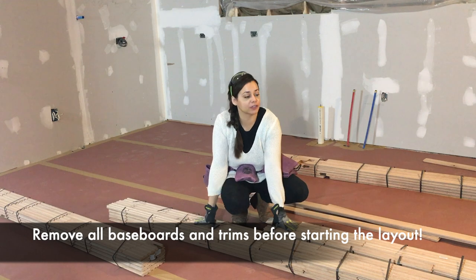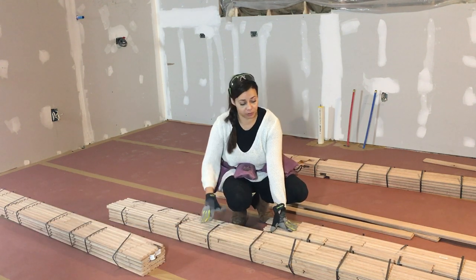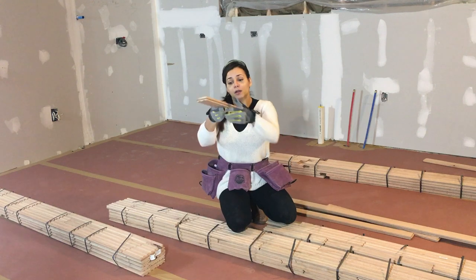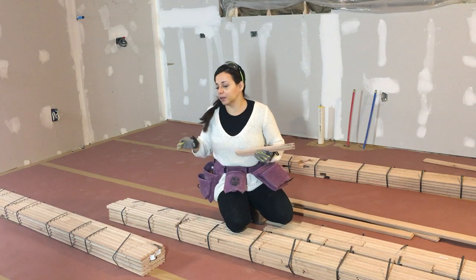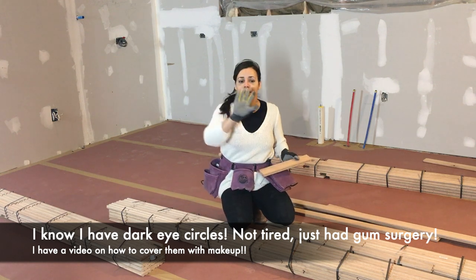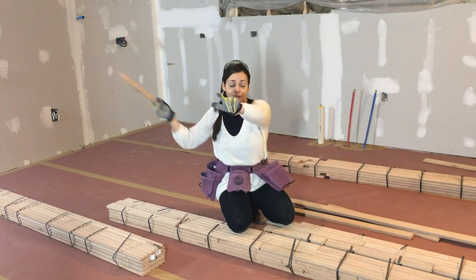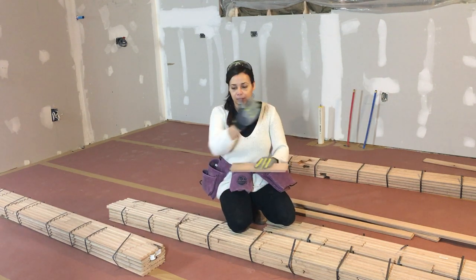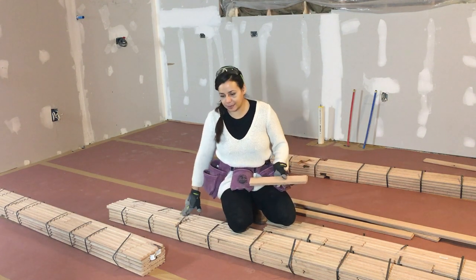There are two important decisions to make when installing hardwood floors. One is: in what direction are you going to run the wood? Are you running it parallel to the longest wall, or the other way, or even diagonally? I am going to run it lengthwise — that's how the other rooms in the house have hardwood. I've decided to go parallel to my windows essentially, and that's how I'm going to run it.